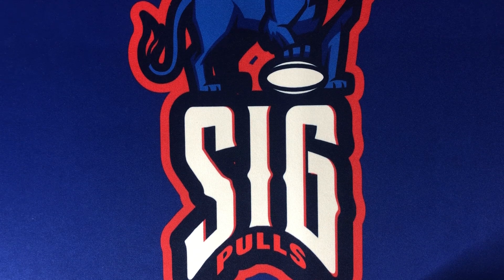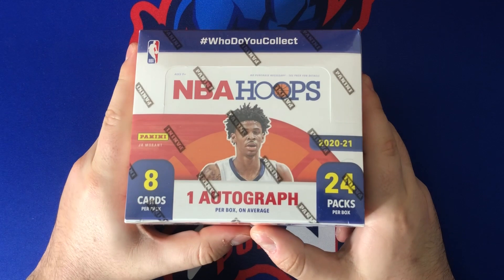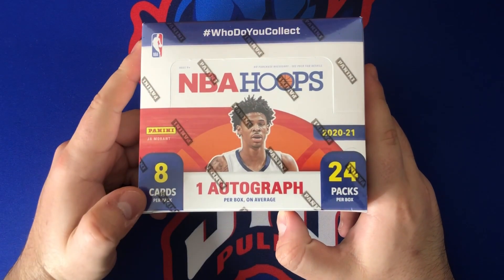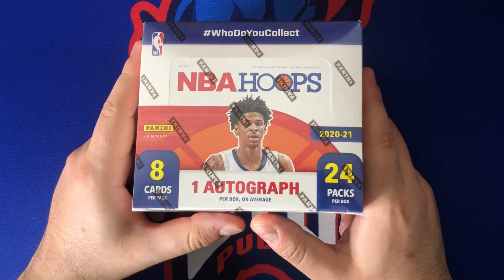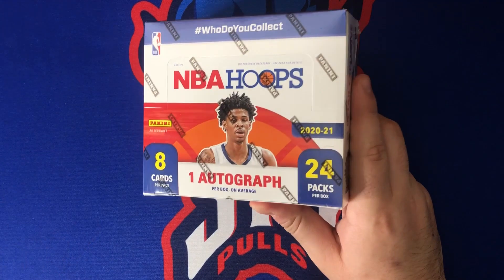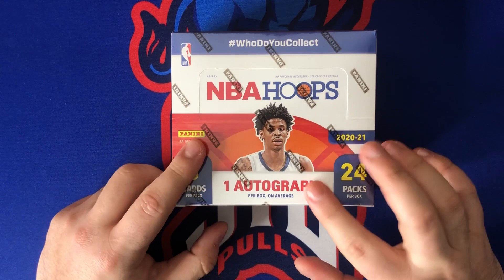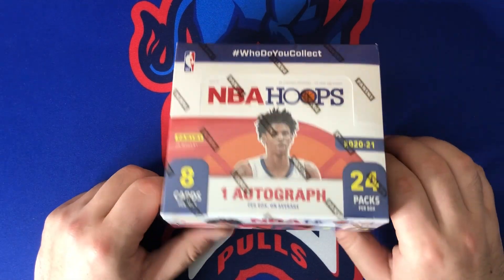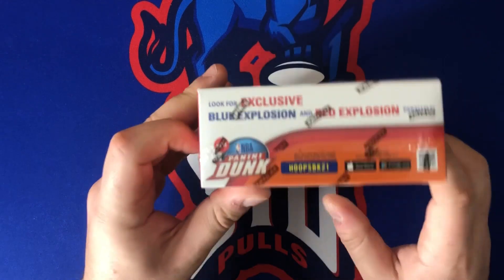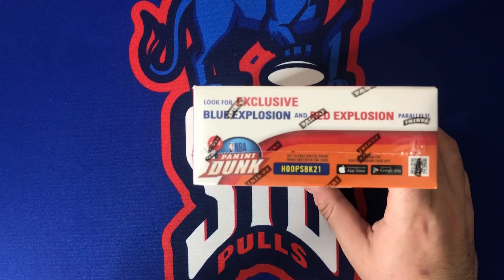Welcome back to Sigpoles. Today on the channel we have part one of this NBA Hoops retail box. There are 24 packs per box and eight cards per pack, so almost 200 cards total. There is one auto per box on average — hobby boxes have two autographs per box, this one only has one. These also have the retail-exclusive blue explosion and red explosion parallels.